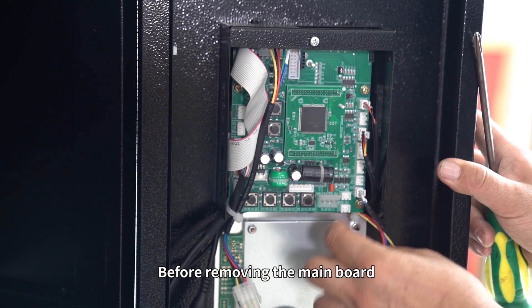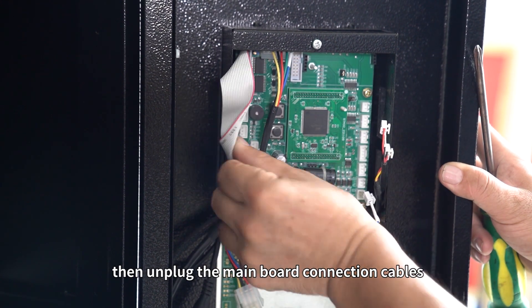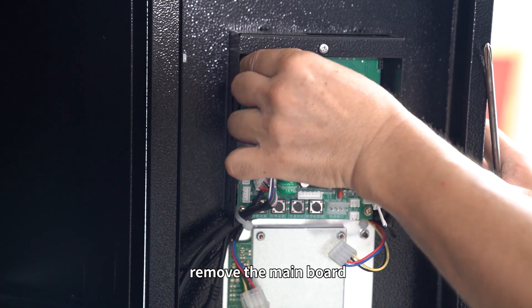Before removing the main board, it is best to take a photo of the wiring structure. Then unplug the main board connection cables. Remove the main board.